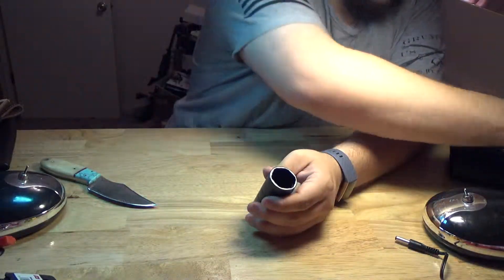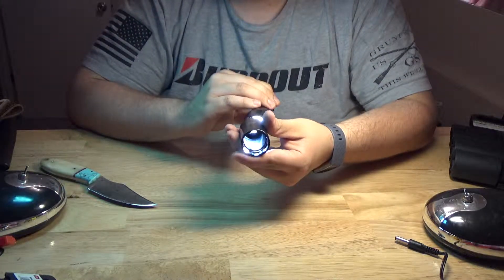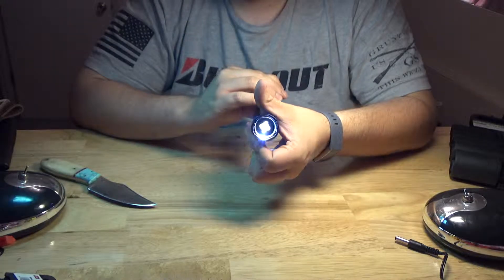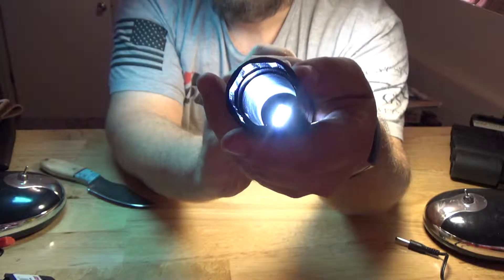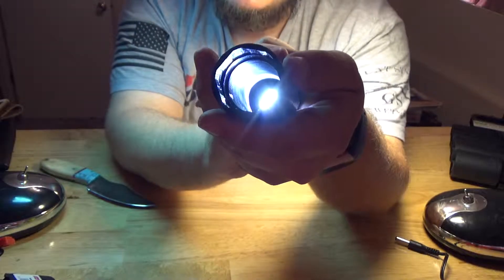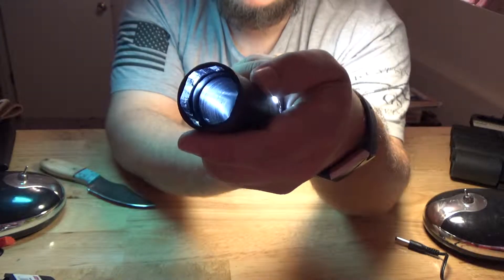Using our handy-dandy hopper first. As you can see, this has got really shallow threads to it, and that's because it's a small connector. I mean, it's deep, yes, but the threads are real low. You can mow it up real easy.